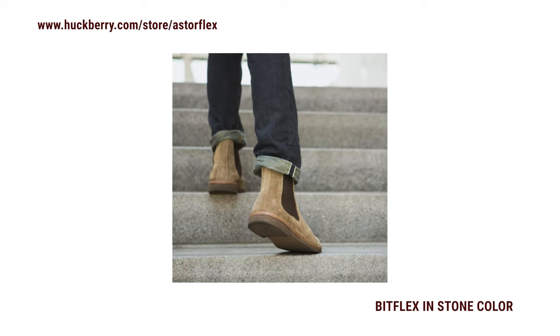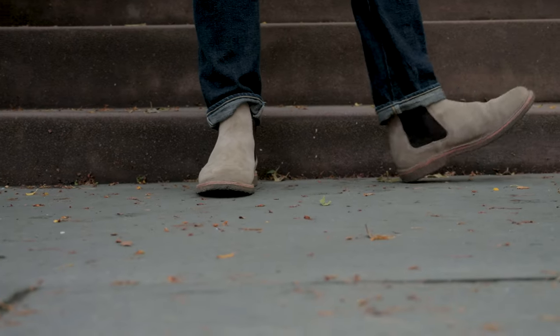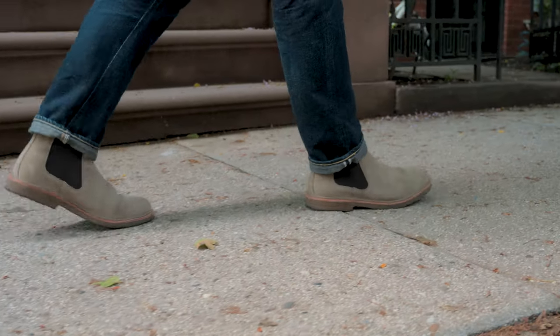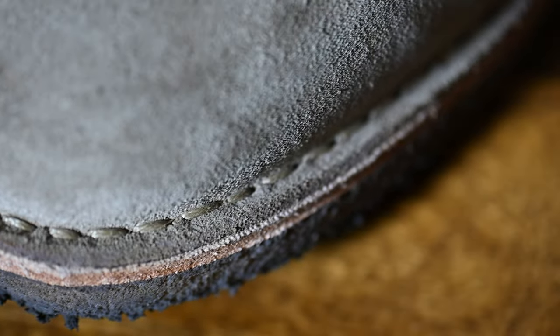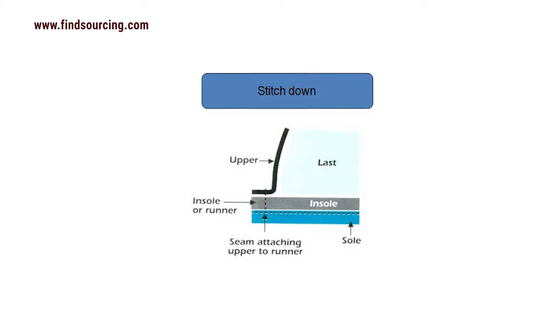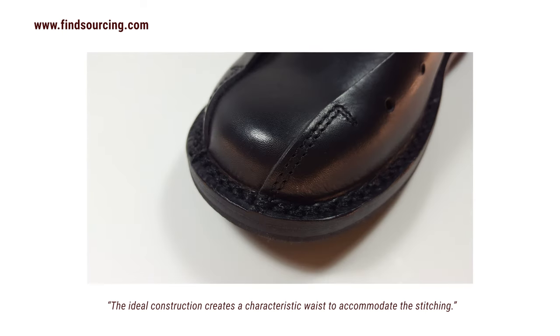While we're talking about the sole, let's talk about construction, because I had a lot of trouble figuring this out. If a boot is resolable, that's usually advertised pretty prominently, but nowhere on Huckberry or Asterflex's site does the word 'resolable' appear. I was inclined to assume these were cemented with a fake stitch running around the perimeter. But after lots of back and forth with Huckberry and their buyer, I found out about a new form of shoe construction I'd never heard of — it's called ideal stitching, considered a kind of stitch-down. According to findsourcing.com, it features an outsole with an offset in the tread pattern, leaving room for a heavy stitch to stitch down the upper to the welt and through the outsole.